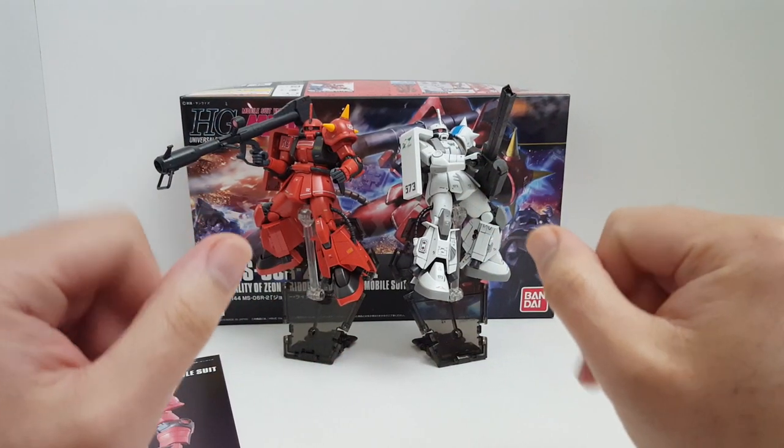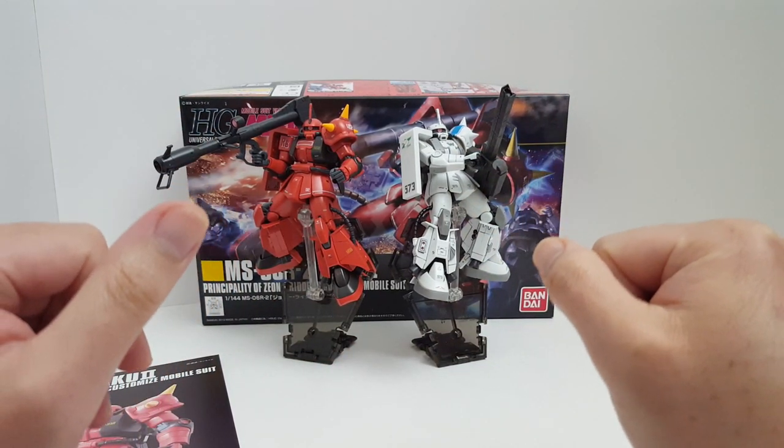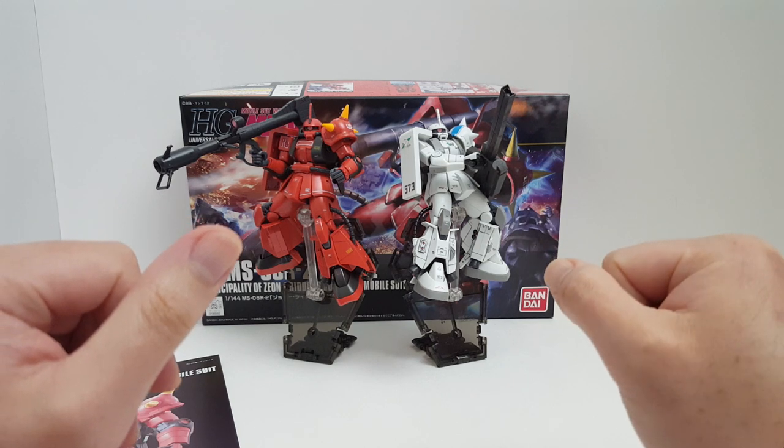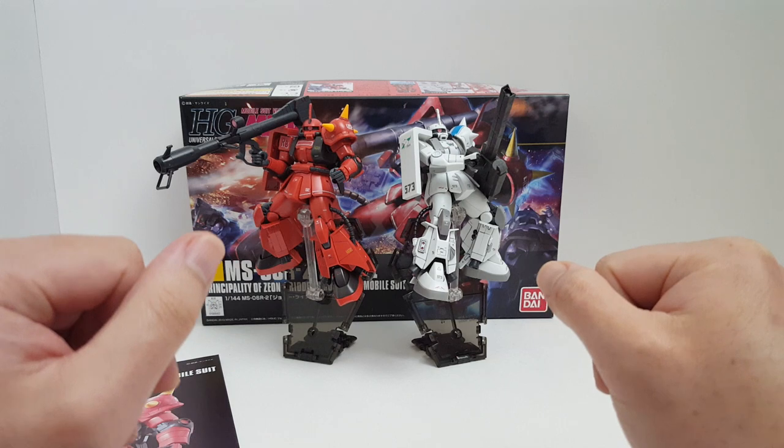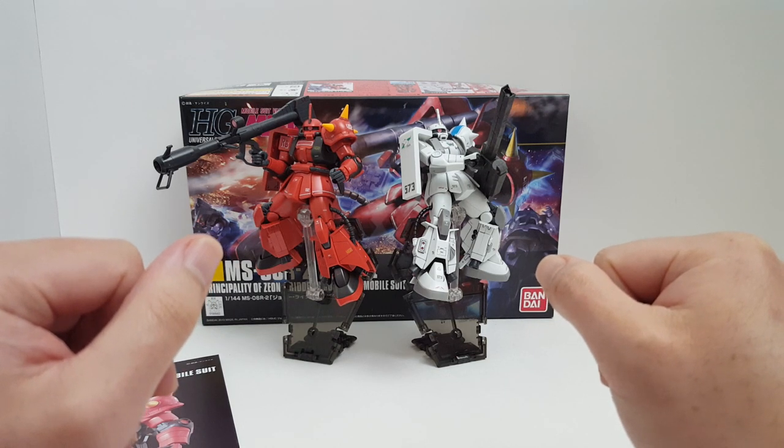Hello guys, I'm Spicy Bill and this is going to be a review on the Bandai High Grade Universal Century HGUC 1/144 Scale Zaku 2 High Mobility Type, also known as the Zaku 2 R2.